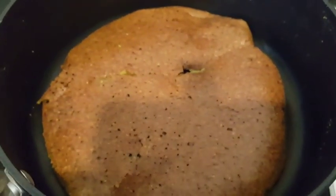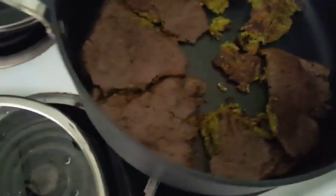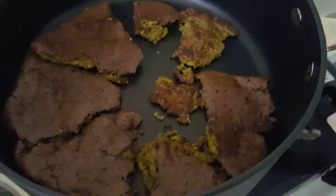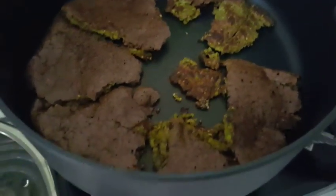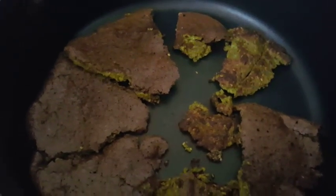My patties are done — cooked on both sides. They're so yummy, hope you guys make this and enjoy it. It's not vegan because I added one egg, but you can skip the egg and add some flax meal to make it vegan. It is vegetarian though, and it was really good.